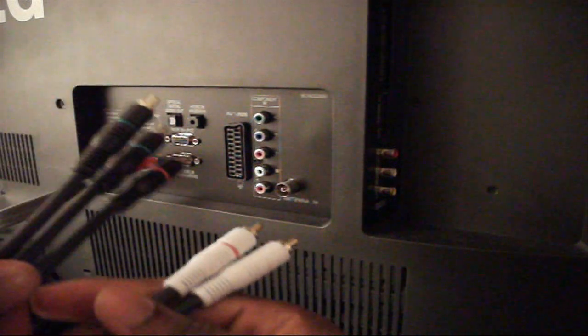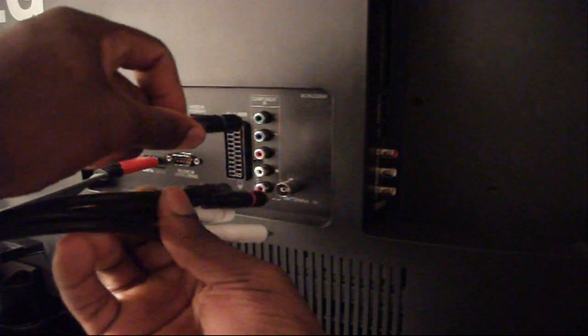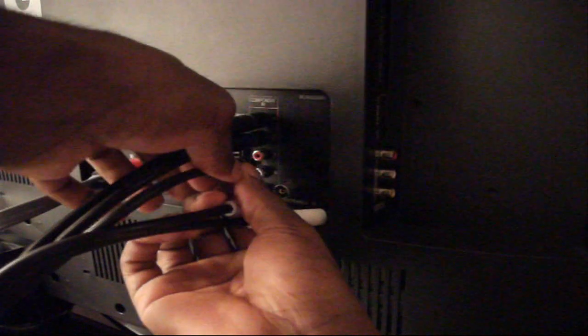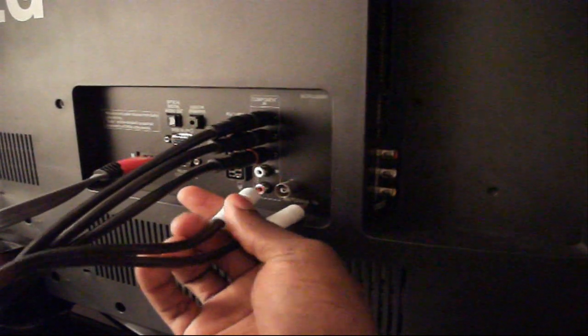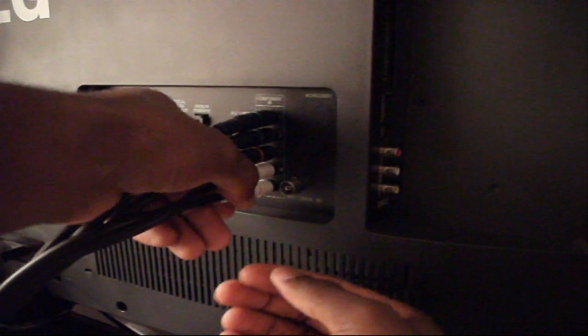I'm going to go right ahead and connect the component cables. The first colour on the back of my TV is green, so I connect the green to the green. Then blue, and then red — that's the video connected. The last two are for audio: white and then red. And that's your component cable connected to the TV.